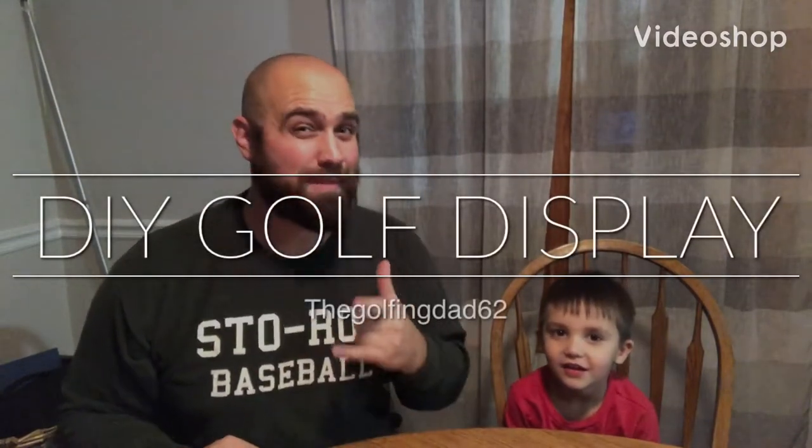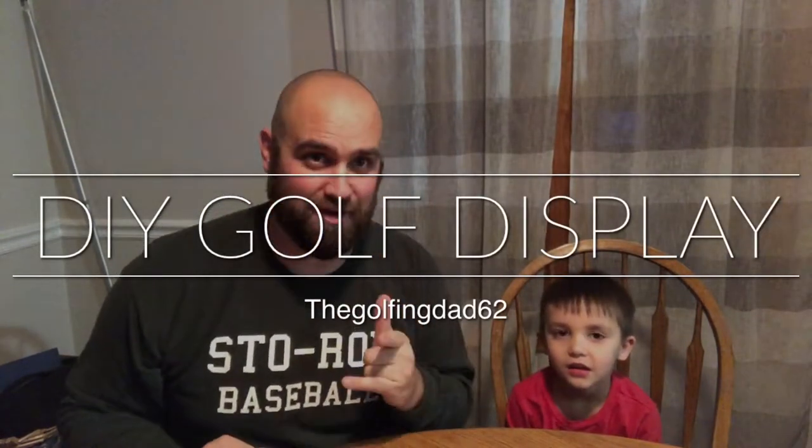What's going on guys, welcome back to another Golfing Dad video. I'm here with my main man and my best golfing buddy, my little boy Tanner. Say hi! This is the first video that he's in with me.